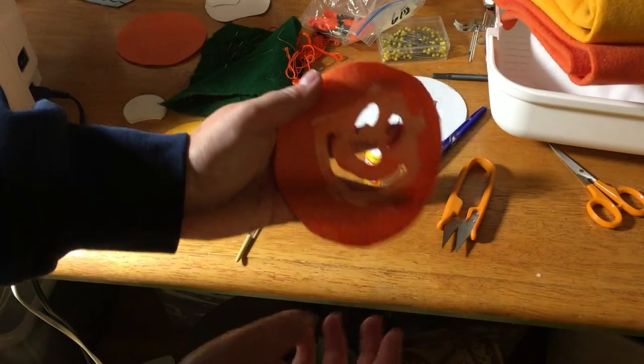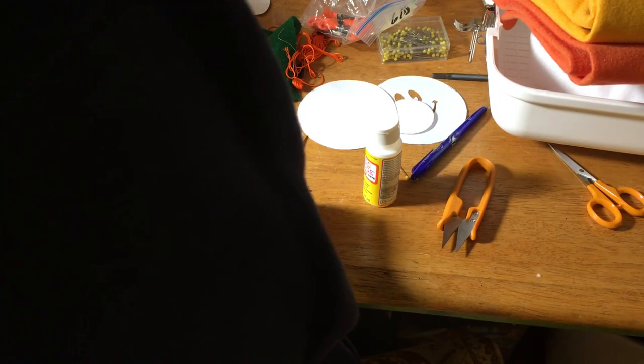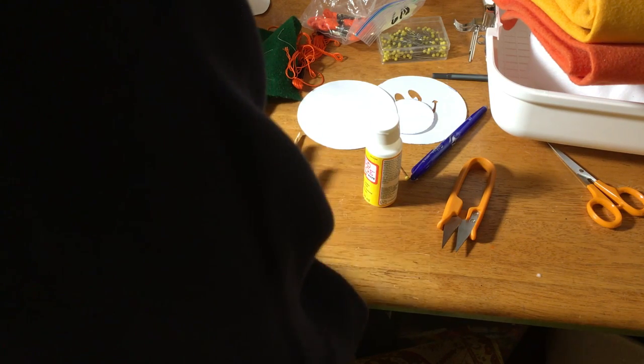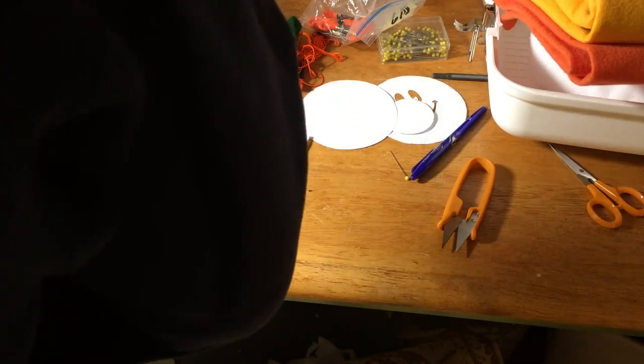So, Mod Podge on the back just around the face, and then I'm just putting it back down on my yellow. Like I said, it's going to take 24 hours to dry — so it's kind of pointless at the moment — but it'll help hold it down in the end.